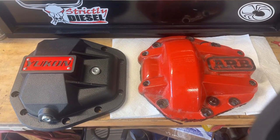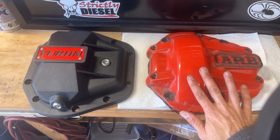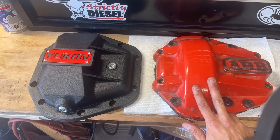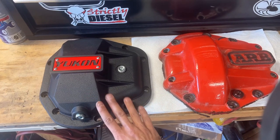Now it's time for the diff cover comparison. The comparison is between the Yukon Hardcore diff cover, made out of nodular iron, and another very popular diff cover also made out of nodular iron, made by ARB. Here are both diff covers directly next to each other. The ARB diff cover comes in red or black - those are the only two colors I know of. The Yukon Hardcore diff cover also made out of nodular iron only comes in black.